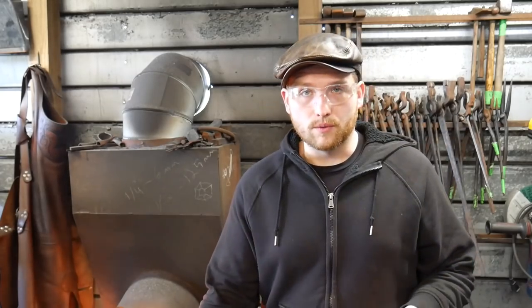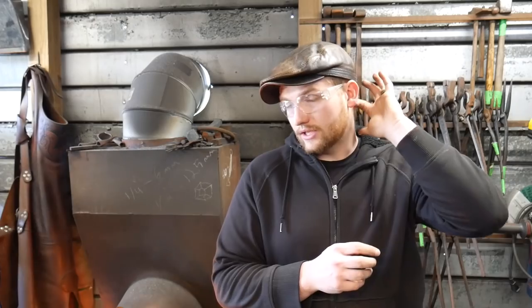What I'm working with right now is a 1095 tool steel, and that is a fairly high carbon steel. It's still considered much lower than something like an O1, a 5160, or a 4140. It's smaller on the carbon scale as far as alloy steels go, but it's kind of pegged out on the carbon content end of a simple carbon steel.